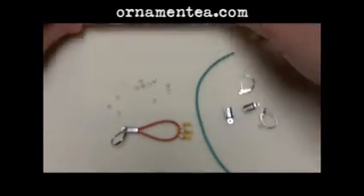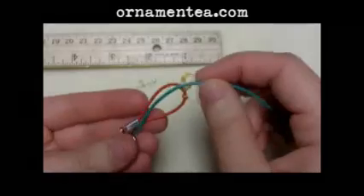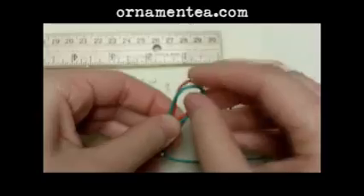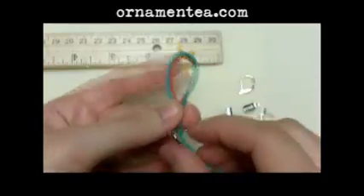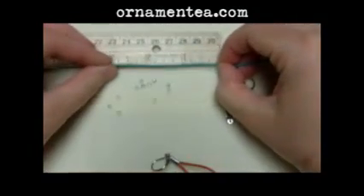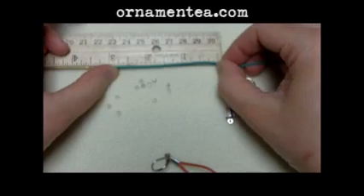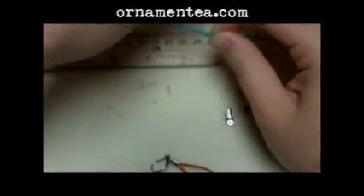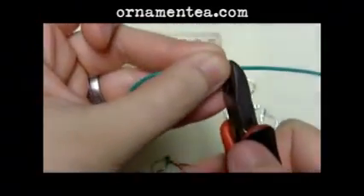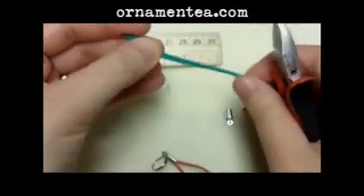To get started, I'm going to cut my leather. You want to measure — it's not so much important that you do exactly like the example, but you do want to make the two earrings consistent. I'm going to cut 3 inches for each earring, that way you won't be lopsided when you put it down.